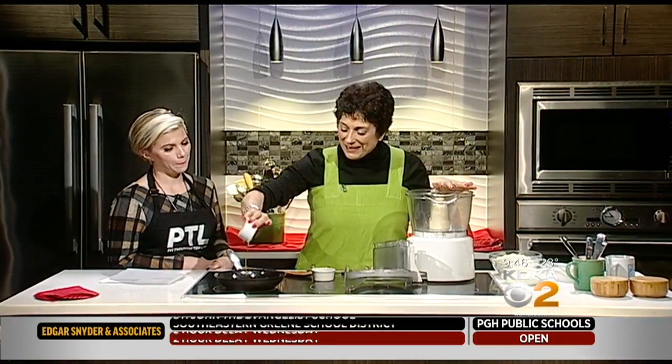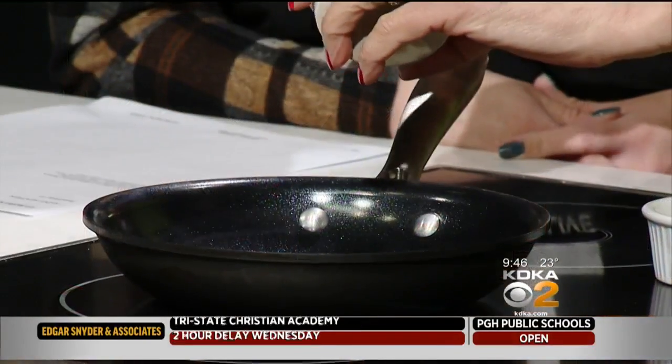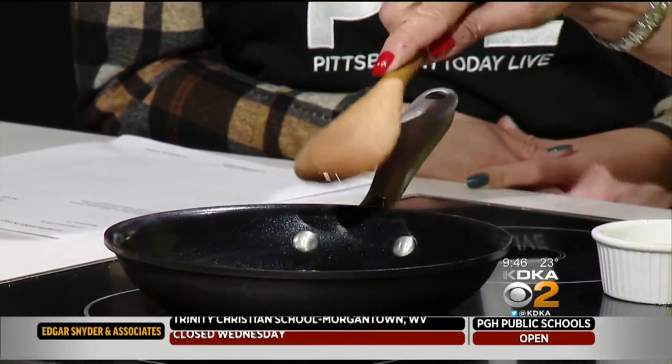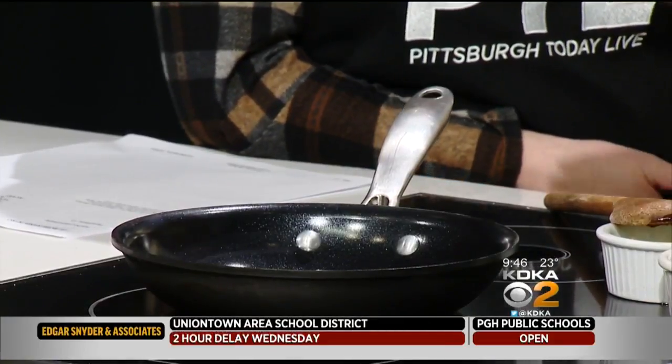We're going to make a cheese spread. What we want to do is take a little bit of extra virgin olive oil and add a little garlic. We're not really cooking the garlic — we're more or less infusing the oil with the garlic, warming it a bit. So it doesn't have to cook. Right, I have that on.